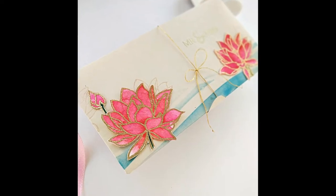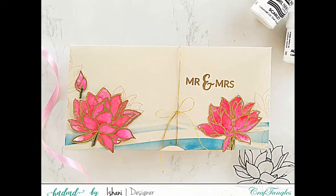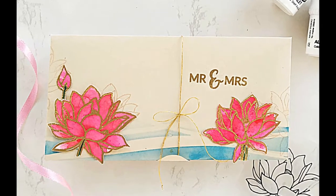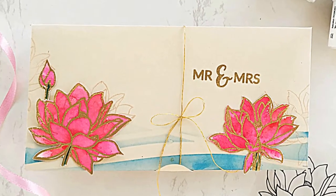Here is the money envelope — the shagun envelope — perfect to be gifted to a newlywed for starting their new journey. Lotus are an auspicious symbol, so perfect for the envelope which contains money. To me, money envelopes are one of the best gifts with a handmade touch. I hope you liked all the projects today. If you did, please give us a thumbs up and don't forget to subscribe to the channel if you are new here. Thank you for stopping by, happy crafting!